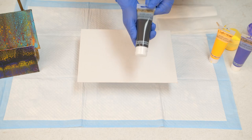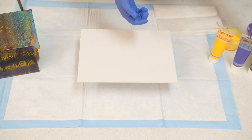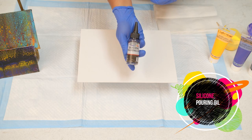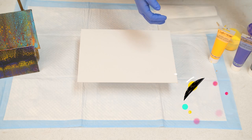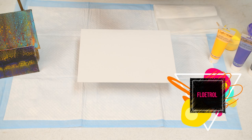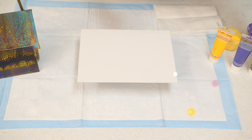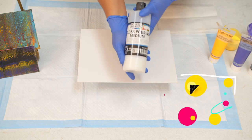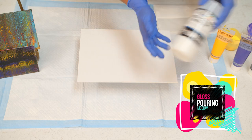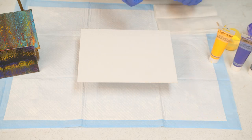This is black, and then for the cells that we're going to create, we're going to be using a silicone and Floetrol. Floetrol and silicone are going to help create the cells during the paint process. This gloss medium is also going to be included — it's going to help give a shiny finish to the paint when it dries.